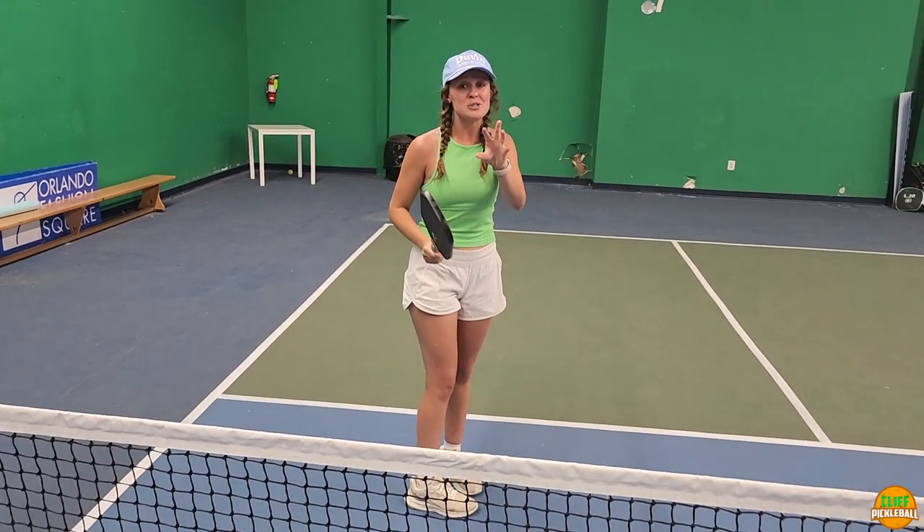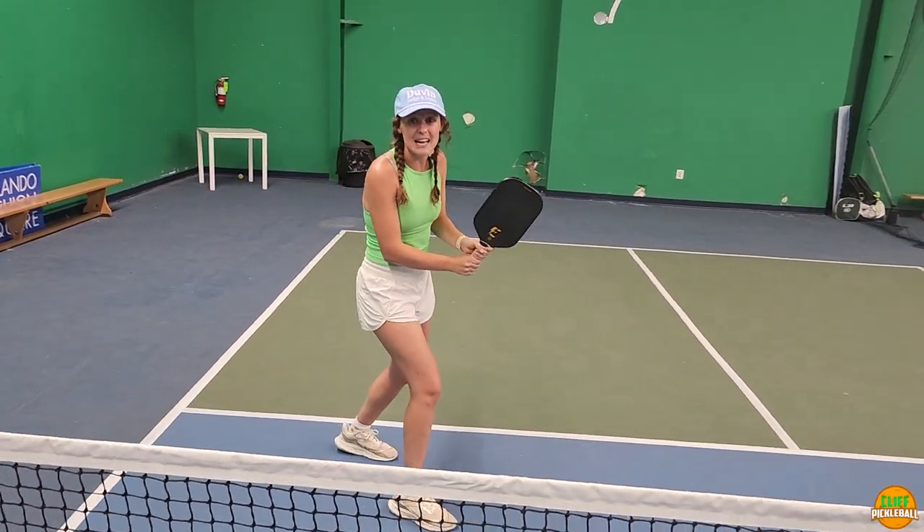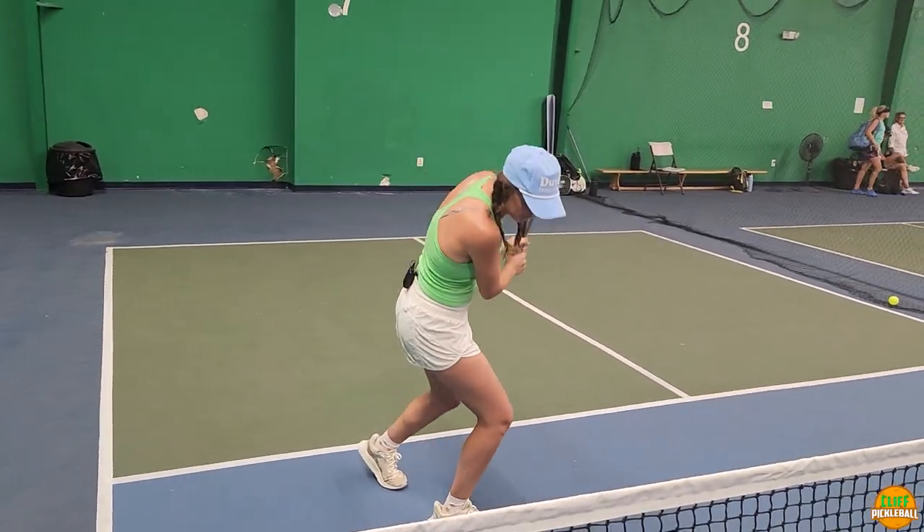It's very similar to a tennis backhand, but you have to tweak it for pickleball — it's less of a swing. So it's a shorter swing, but it's quick and in one fluid motion.